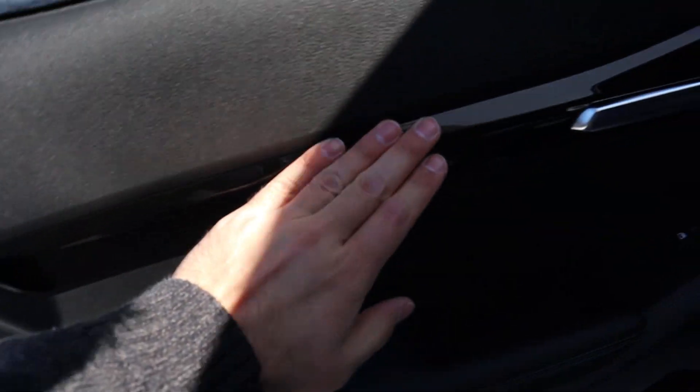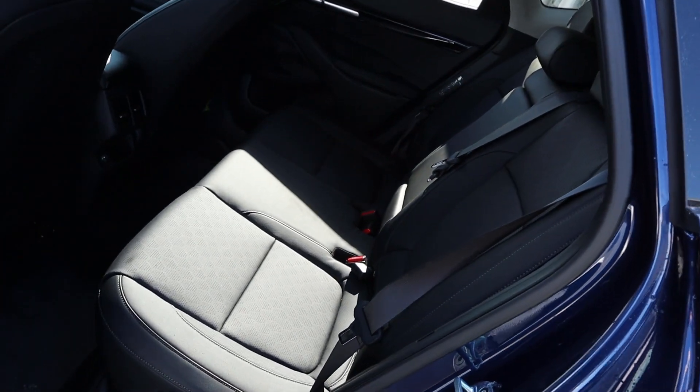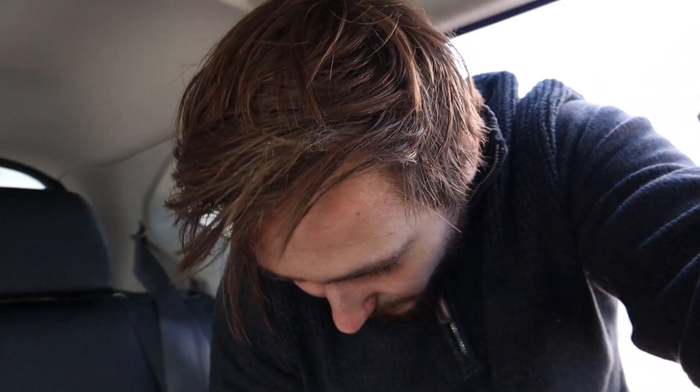The rear door panel has nice black trim with a silver insert on the door handle and leather padding on the side with a window control. The rear seats feature a honeycomb perforation design which looks neat. There's a pop-out cup holder, a couple of vents on the other side, and a little charging station.